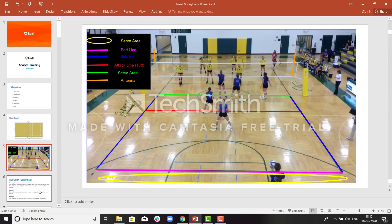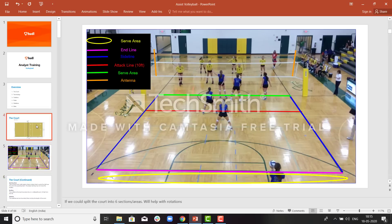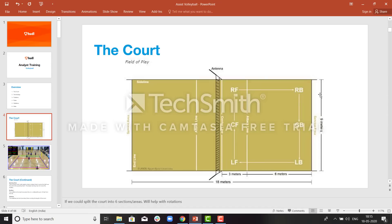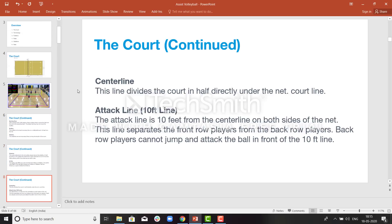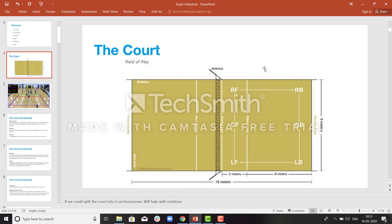The serving area behind the end line is used to serve — to pass the ball over the net to the opposite team. The end line, that is the back line or back boundary: a ball going out of the end line will be out of bounds.